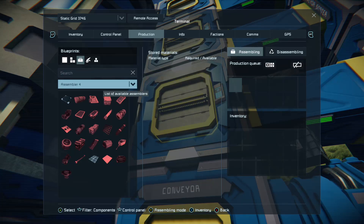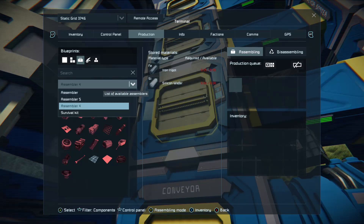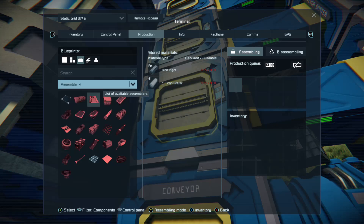Now all of them are in co-op mode. If you have a basic assembler still, don't break it down — just link your new assemblers in with it and it will act as part of the group. You can put that in co-op mode as well, though it's not as efficient as the new assemblers and can't make as much. Your survival kit has a very basic assembler — it can only make the first starting components and ingots.